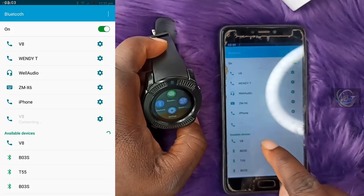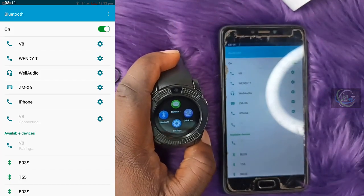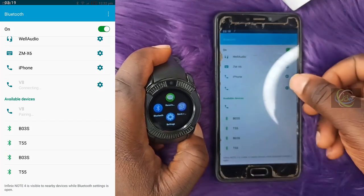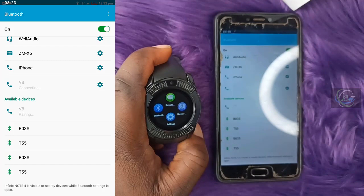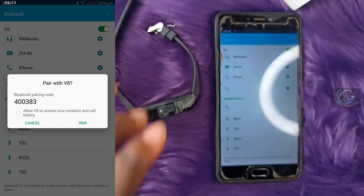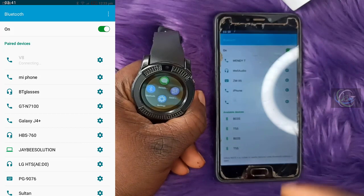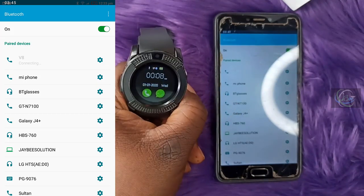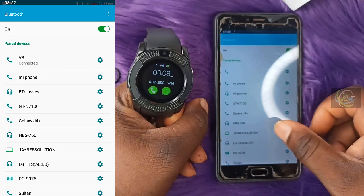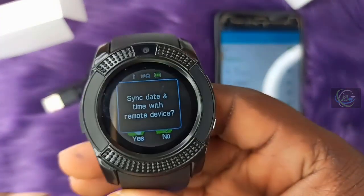The V8 is connecting — just connect to it. It may need to pair first before getting fully connected. Allow the pairing request and it will now be connected.